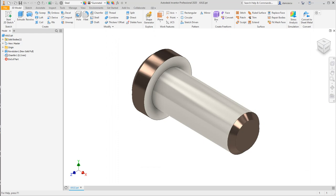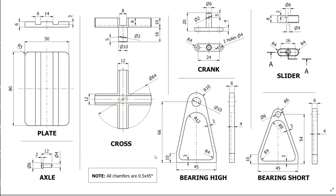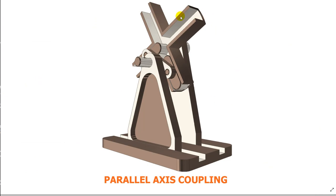Now we have all the parts to create this assembly. The next tutorial will deal with how to assemble this, and some other bonus — because you are very good and working people, I hope. Bye bye.